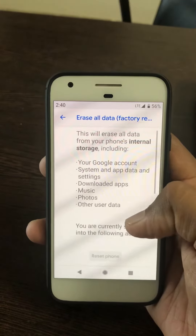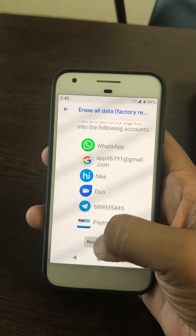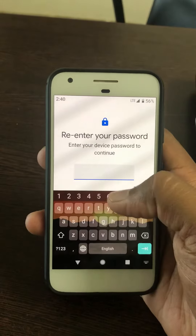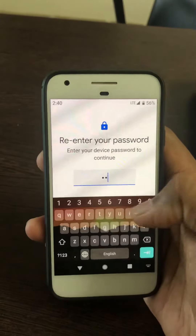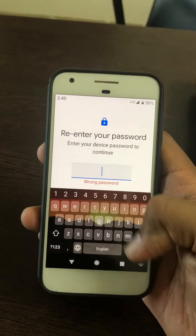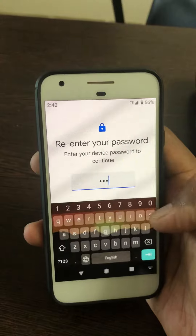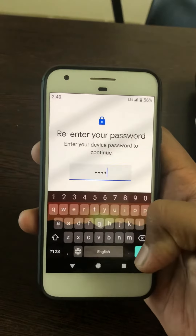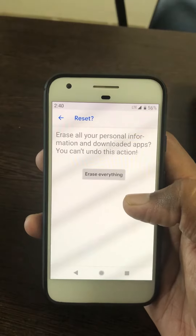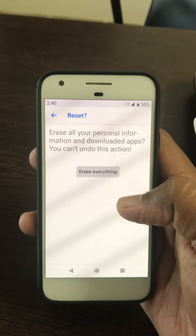Tap on it. Now you can see erase data. Scroll down and tap on the reset options. Now enter your password or PIN. Tap on erase everything to delete all data on your Android Pixel 3 or Pixel 3 XL device.